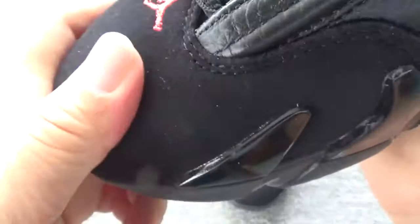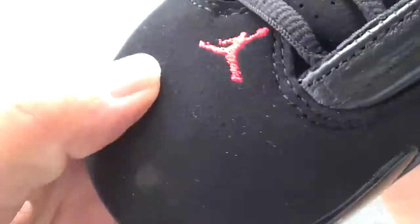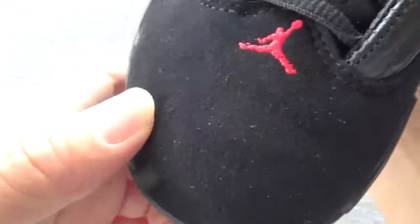Now you can check the toe box — they are made by suede, the perfect suede. You can check here, the texture is wonderful.